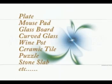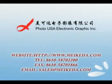Call us or email us today and let our sales representatives help you. Thanks for watching this. PhotoUSA helps you enjoy sublimation.